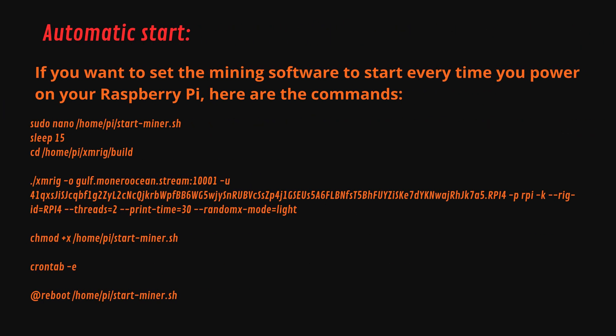If you want to start the miner automatically every time you power on your Raspberry Pi, just paste these commands in the terminal. This will save you a lot of time.